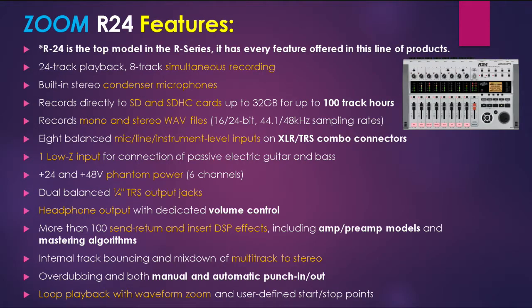The R24 also has one high-Z input for passive instruments like electric guitar or bass, and phantom power covering +24V and +48V. It has dual balanced quarter-inch TRS output jacks, and the headphone output has a dedicated volume control. The unit has more than 100 send/return and insert DSP effects including amp modeling. Internal track bouncing and mix-down of multi-track to stereo is included.